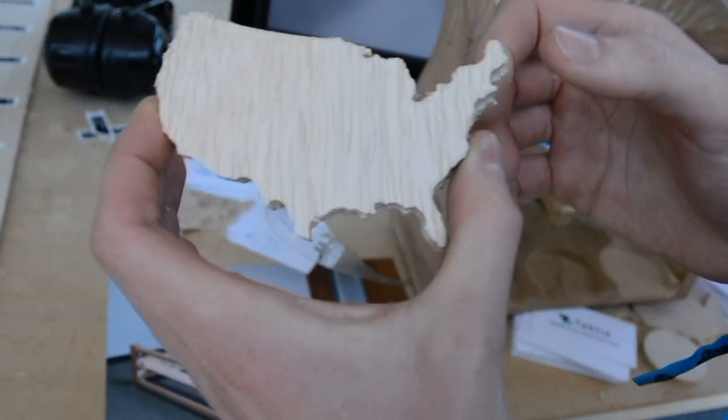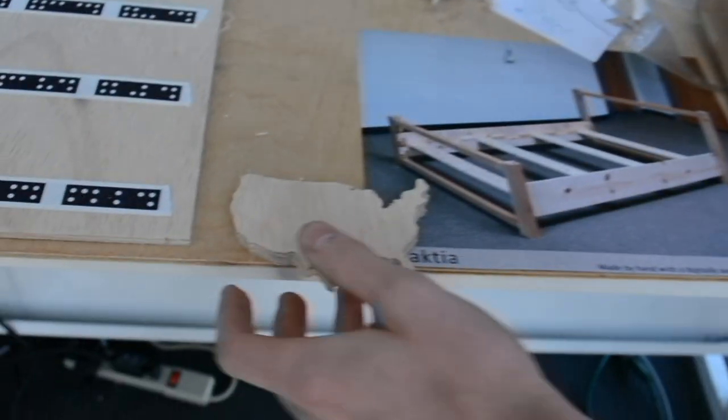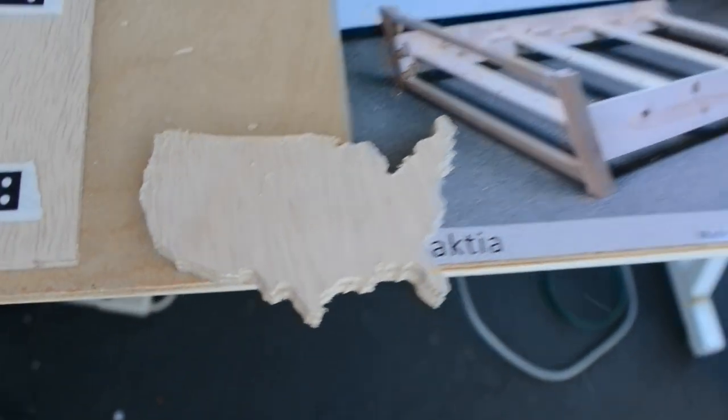It's also totally portable. So you can take this to a job site, throw it in your truck, drive it across town, cut whatever you need wherever you need to — cut a wall, cut a countertop, cut a floor, cut something that's already there.